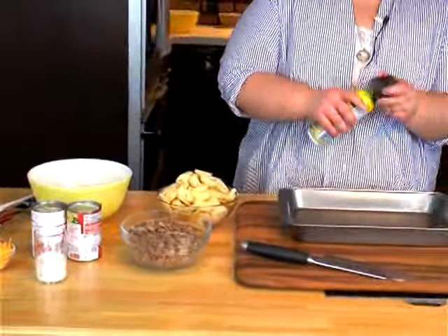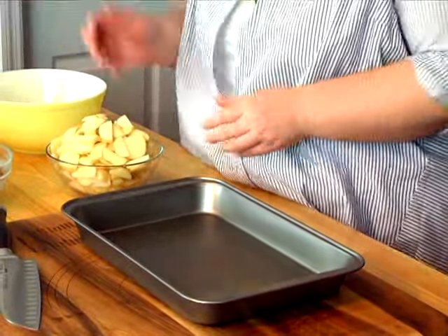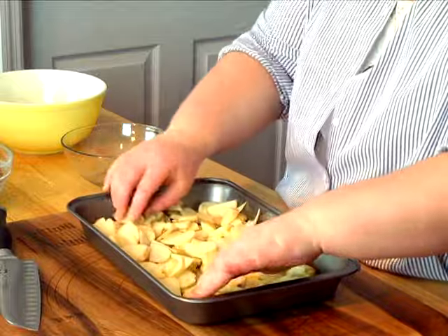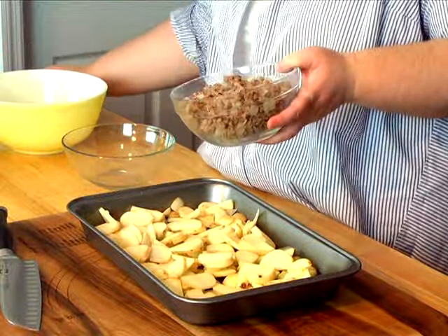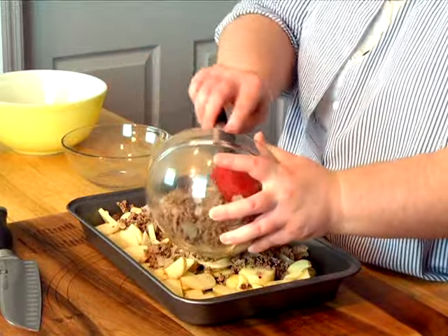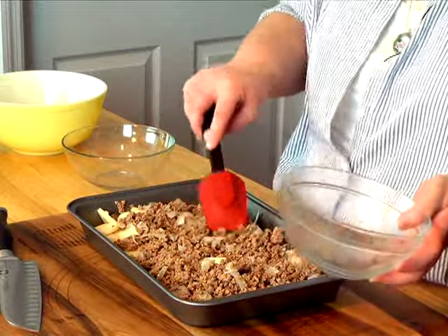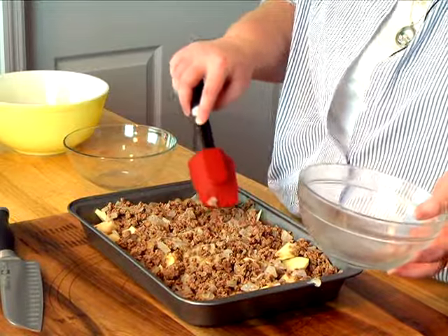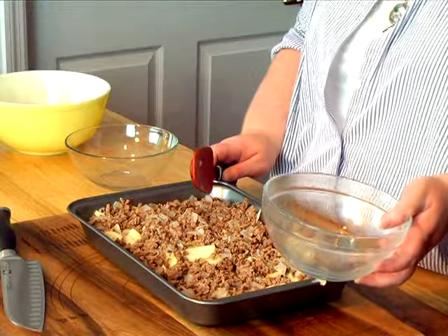So I'm going to spray my pan just to make sure it doesn't stick. Then I'm going to take my potatoes and just layer them in. After you get your potatoes in, take your ground beef and onions and just spread it across the top — doesn't have to be pretty. You'll probably want at least a 9 by 13 pan for this, and I have preheated my oven to 400 degrees.